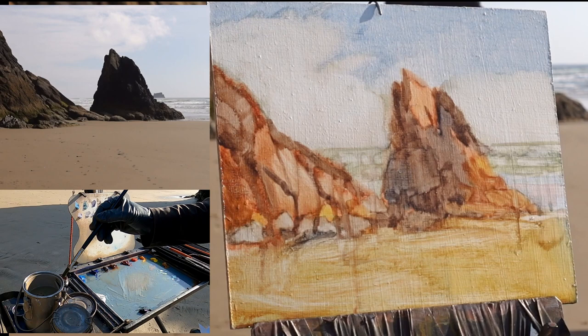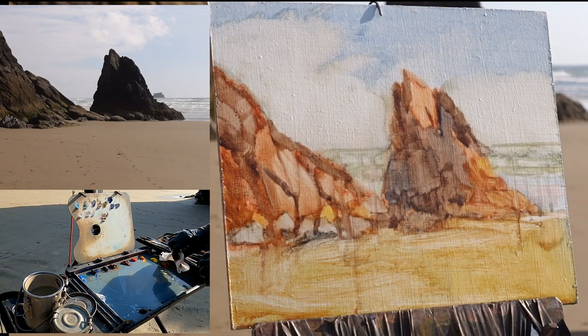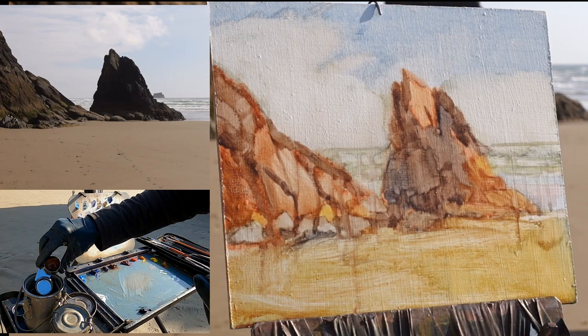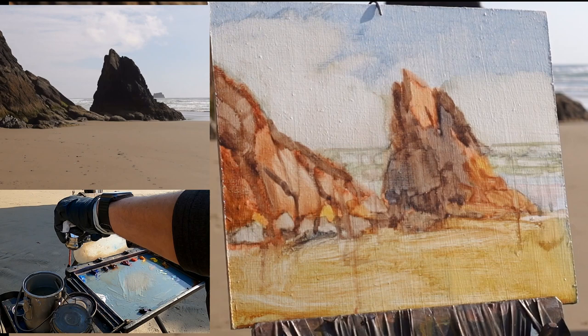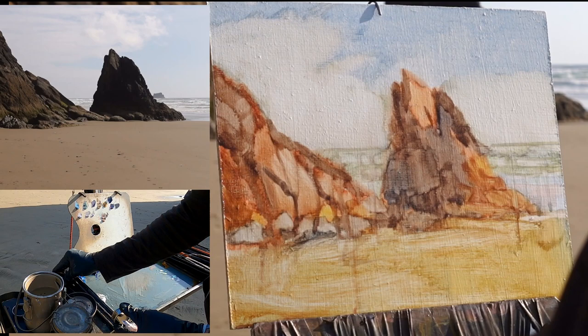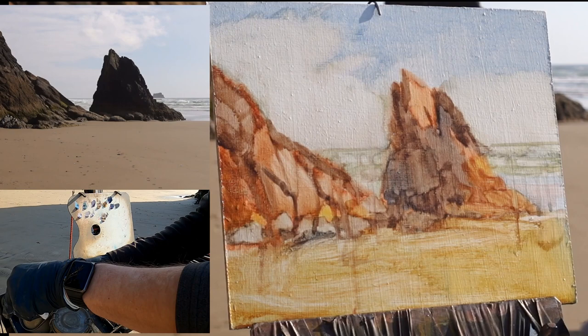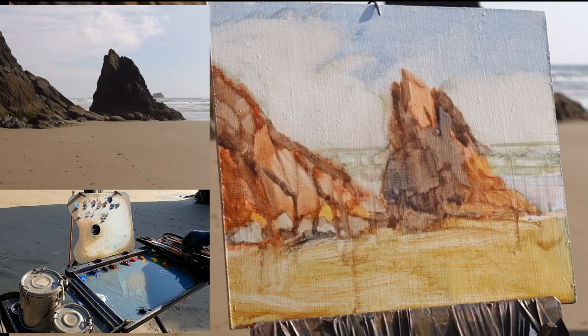I'll start with a big evergreen flat and lay in the colors of the sky, painting it kind of thin to keep it back. I'll paint the lighter values on the clouds first, then the blue of the sky, trying to get a nice soft edge. Then I'll come forward in the scene and paint the horizon. I'll try to use my back scratcher to get a nice straight edge for the horizon line, but if I keep it a soft edge I can always fix it later in the studio.